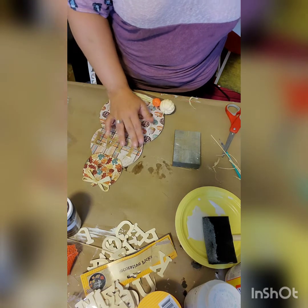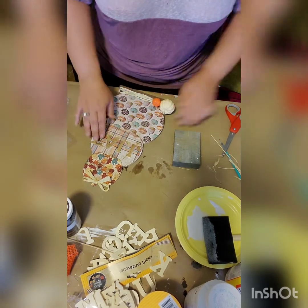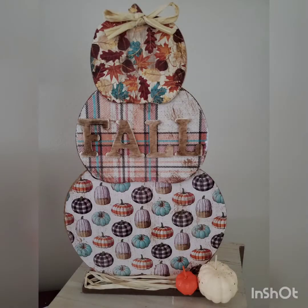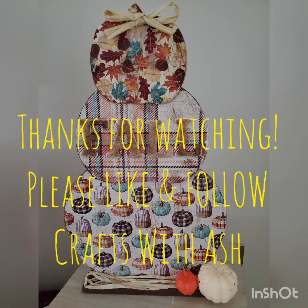After that I arranged all my letters and hot glued them down, making sure they were all lined up. And now we have this super cute pumpkin stand up sign — I used basically everything from the Dollar Tree. Thank you so much for watching. I hope you enjoyed it. Please like and follow my Crafts with Ash page and I will see you soon. Bye!